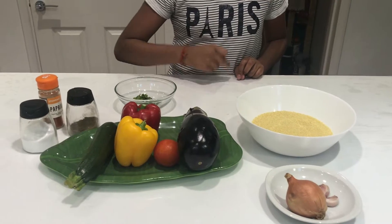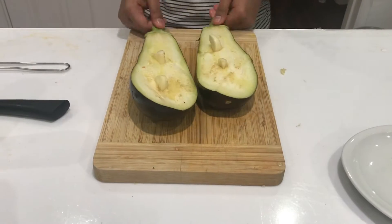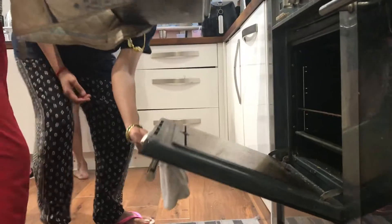Dice all the vegetables except the aubergine. Slice it out vertically and then put two garlic cloves in it. Wrap this in tin foil and put it in the oven.